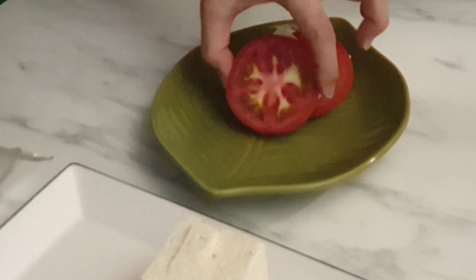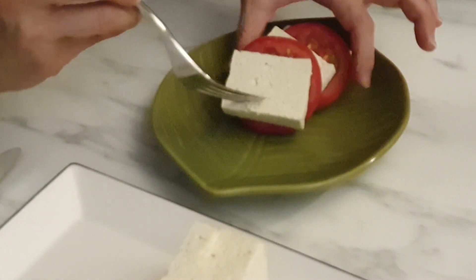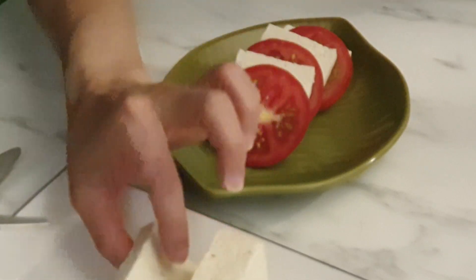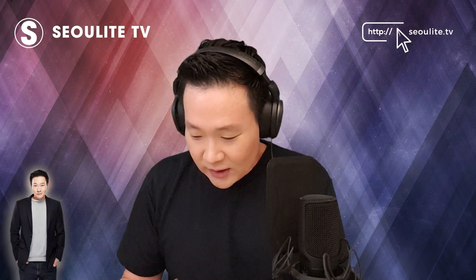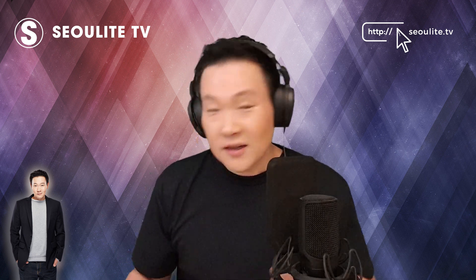Just do the same thing as you would with the salad and layer it in alternating segments. It really does look like a buffalo mozzarella salad — there you go.